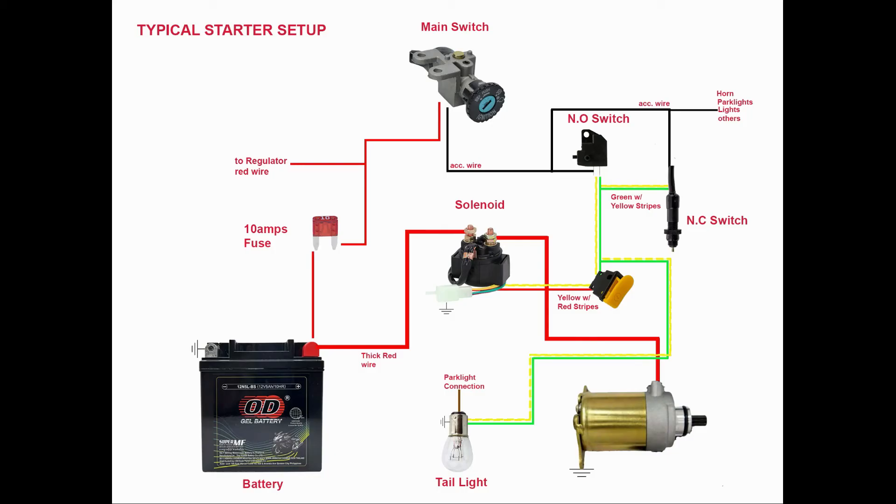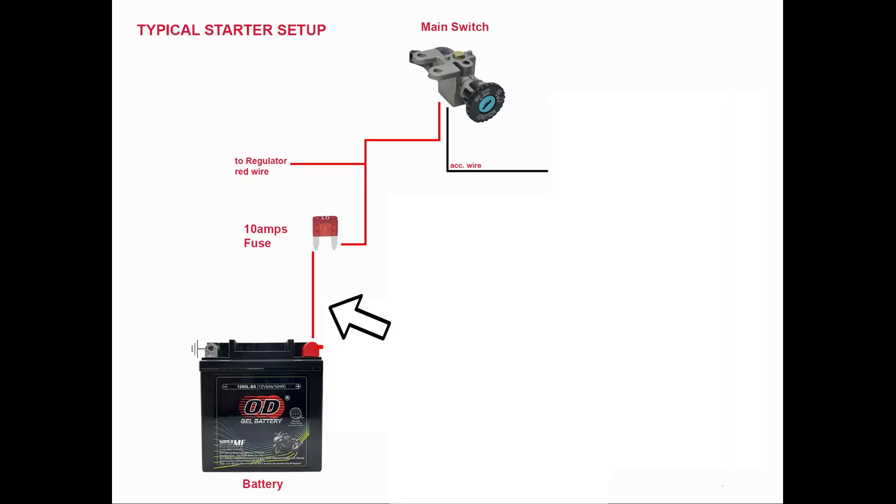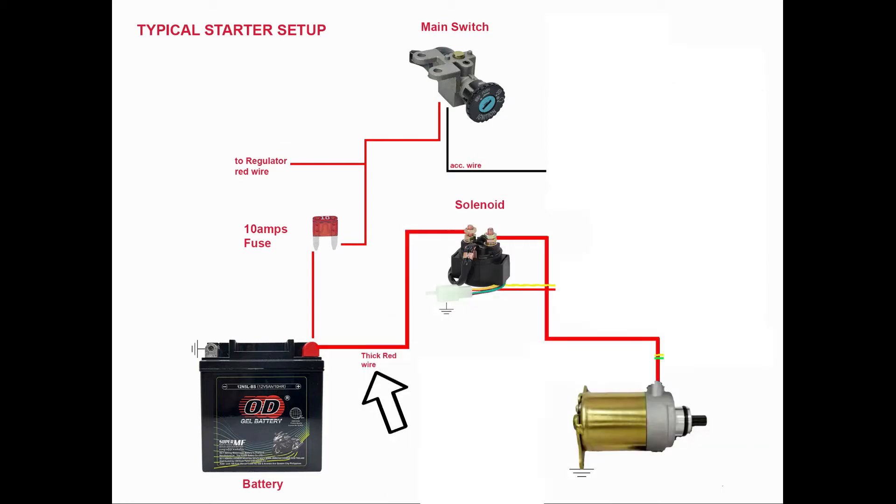The wiring color coding shown in this illustration is for Honda and Chinese motorcycles; other brands use different wiring color coding but the function is still the same. A thin red wire connects the battery's positive terminal to the main switch. If the main switch is in the on position, current from the red wire flows to the accessory wire, which is the black wire. The red wire is also connected to a 10-amp fuse before going to the main switch and regulator. A thick red wire connects the high-amperage terminal of the solenoid to the positive terminal of the battery.